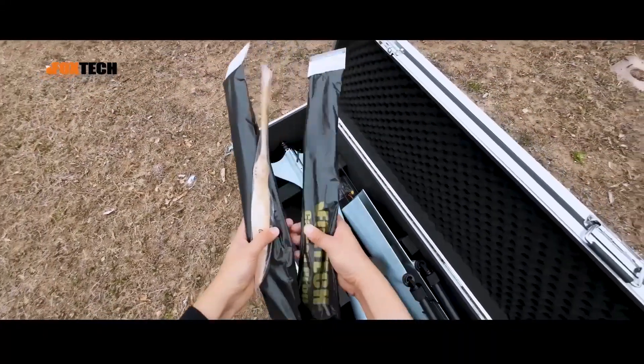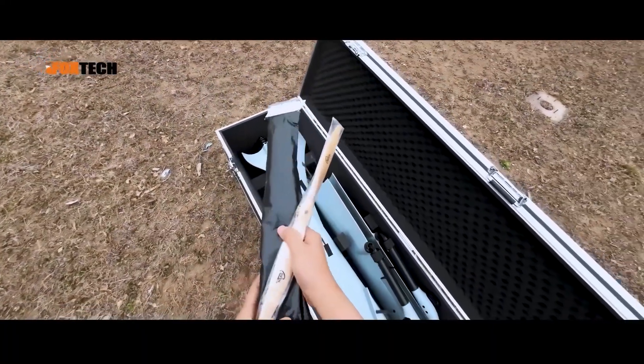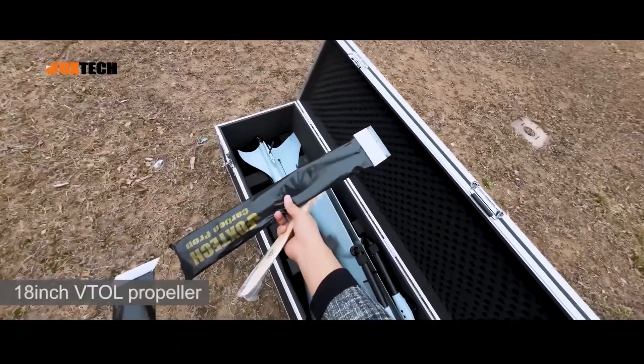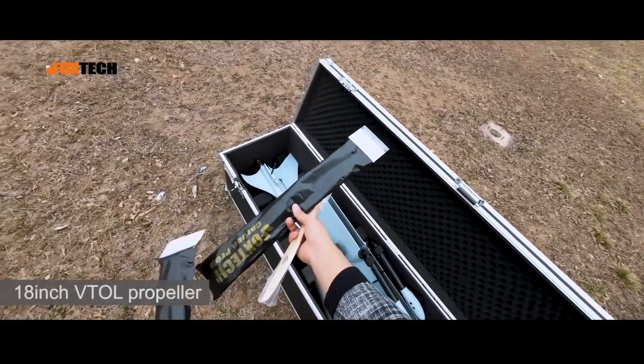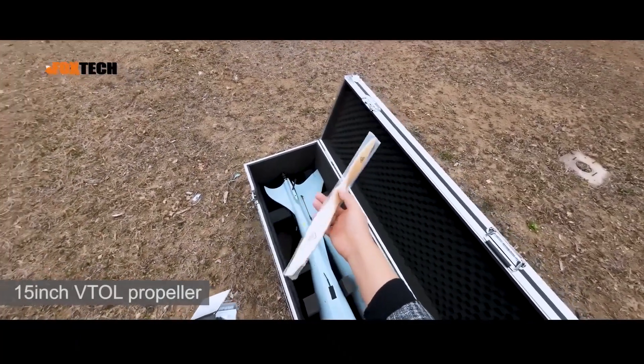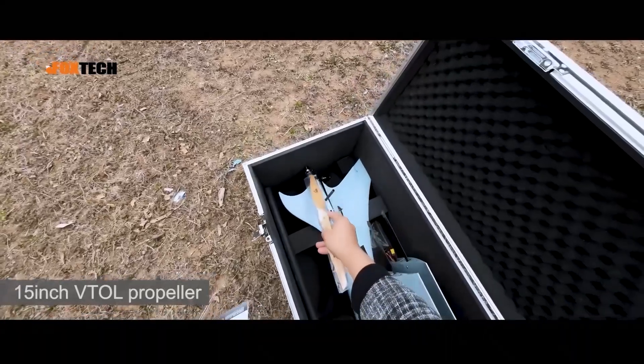Here we can see some propellers. The C6 240 uses two sets of propellers — the 18-inch propellers are used for the Vito motors, and this 15-inch wooden propeller is used for the tail motor.